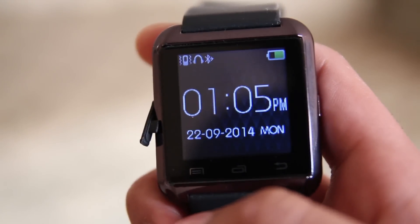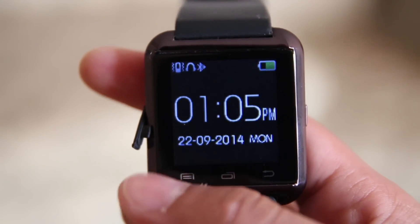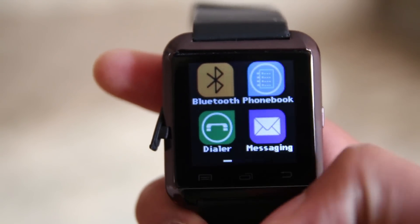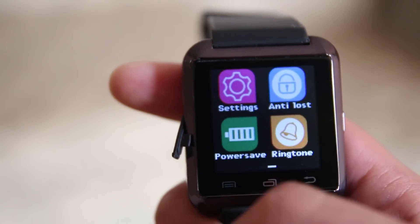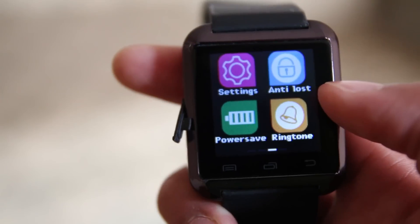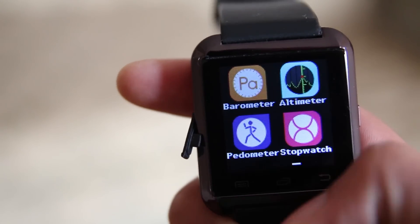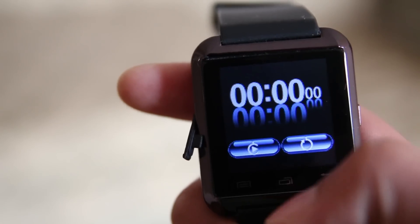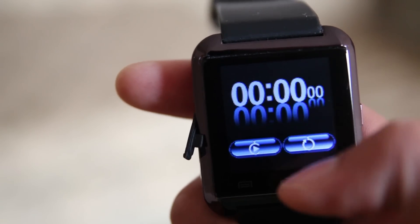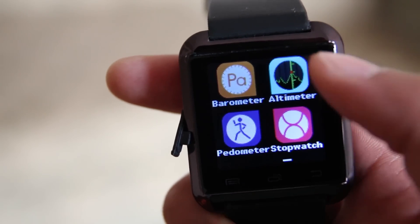The watch face looks pretty nice, clean, and sharp, and there are different themes so you can change it up. There are also different apps such as Bluetooth notifications, and you can dial numbers straight from the smartwatch using the built-in dialer. You can see text messages but you won't be able to write them, and there's no email option, which is a downside. There are also ringtone controls, power-saving controls, barometers, pedometers, and a stopwatch, so you can track your fitness.